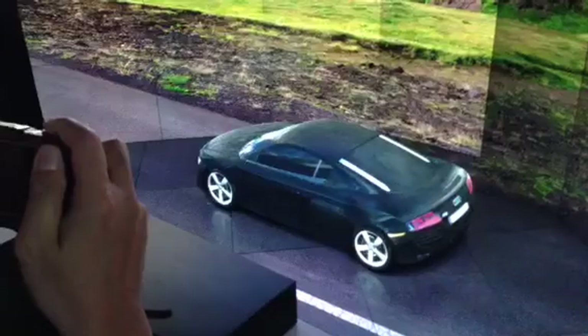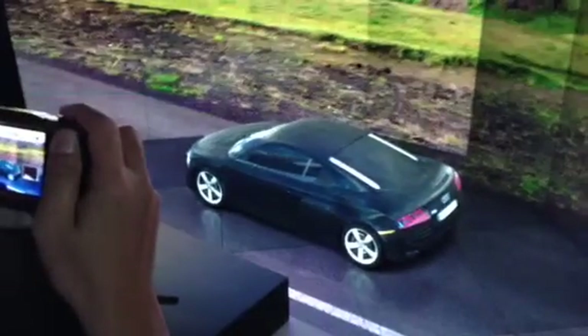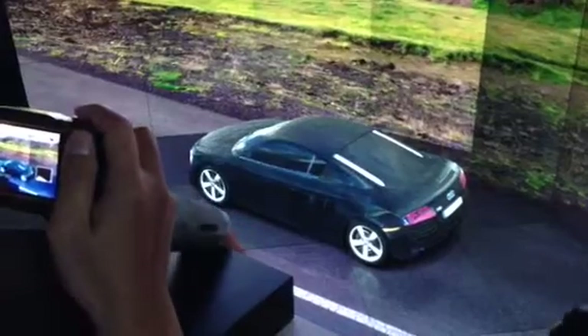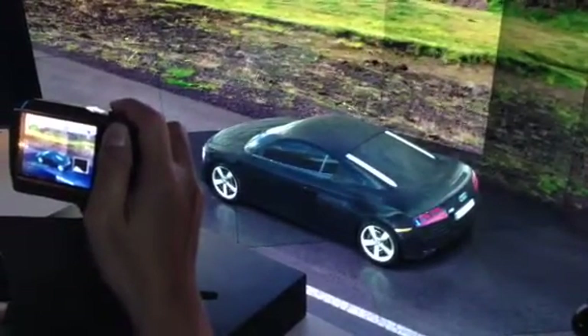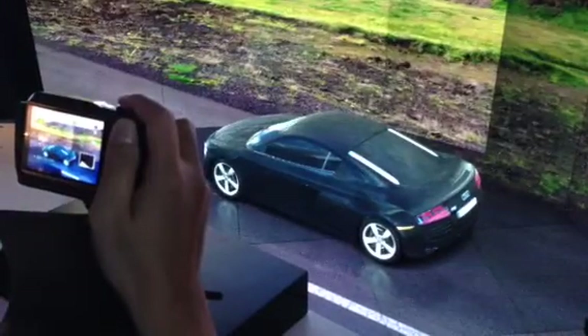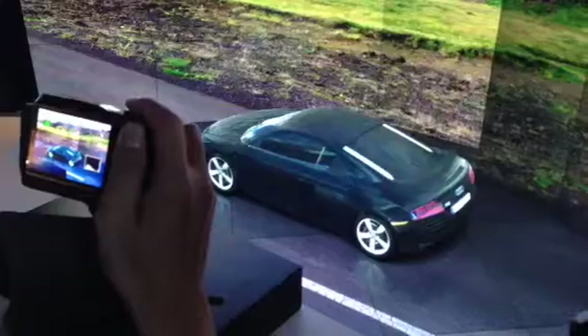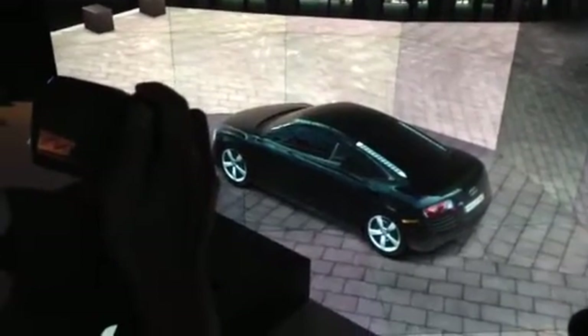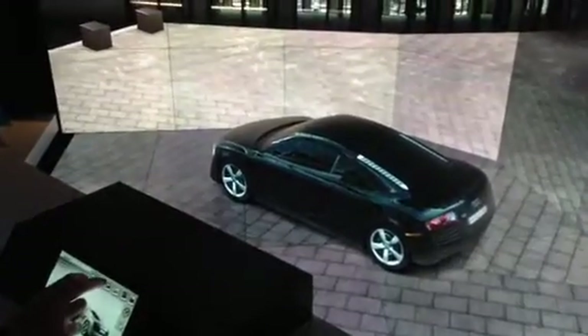We did this just as an application, to show what the mapping can do. You can put any object in there — a 3D printed object. The black color on the front part looks very dark. If you want to change the color, you can go to the camera and change the color.